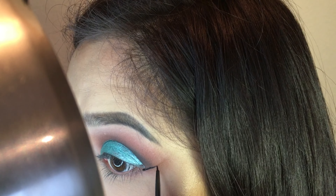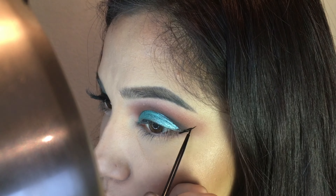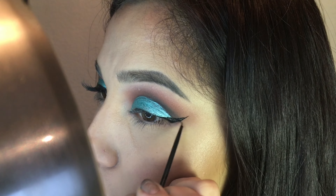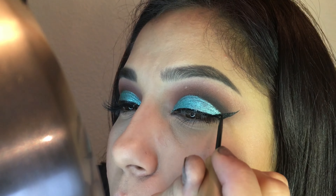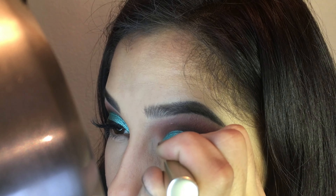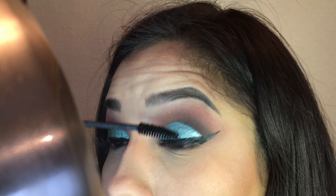Now I am going to apply my winged liner. As you can see, I do it with my eye open. Then I just wing it up and I start to fill it in. And then I go in and line my eyes, then fill in the missing gaps, and it is pretty much done. This eyeliner is from L'Oreal — I forgot the name but I think it is waterproof, with like a gold cap and a silver tube.